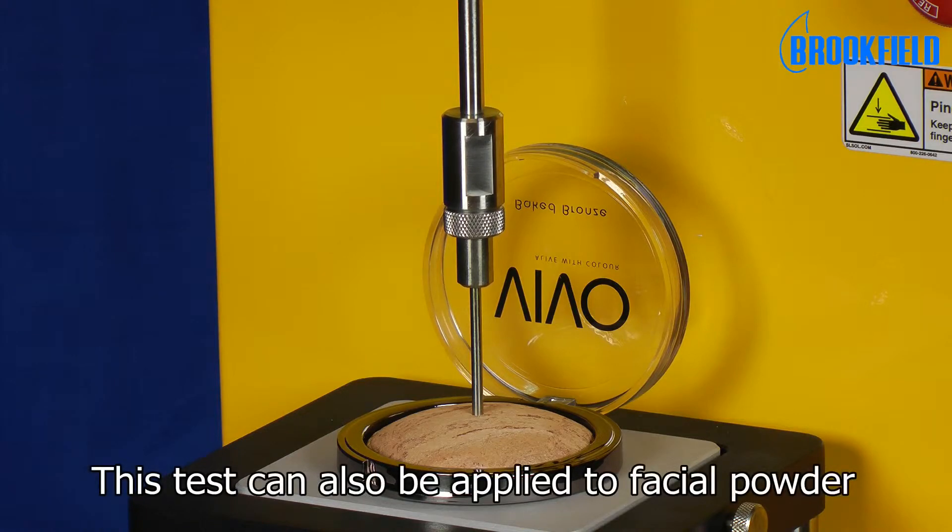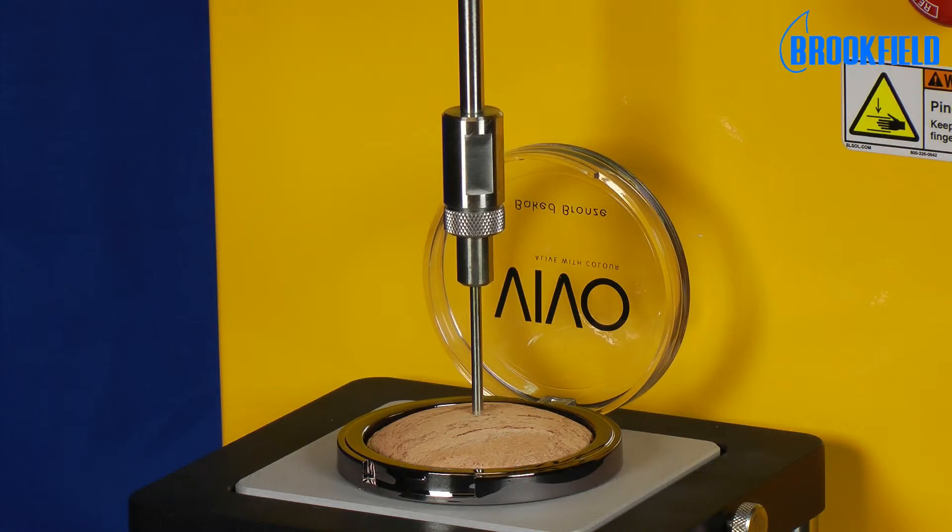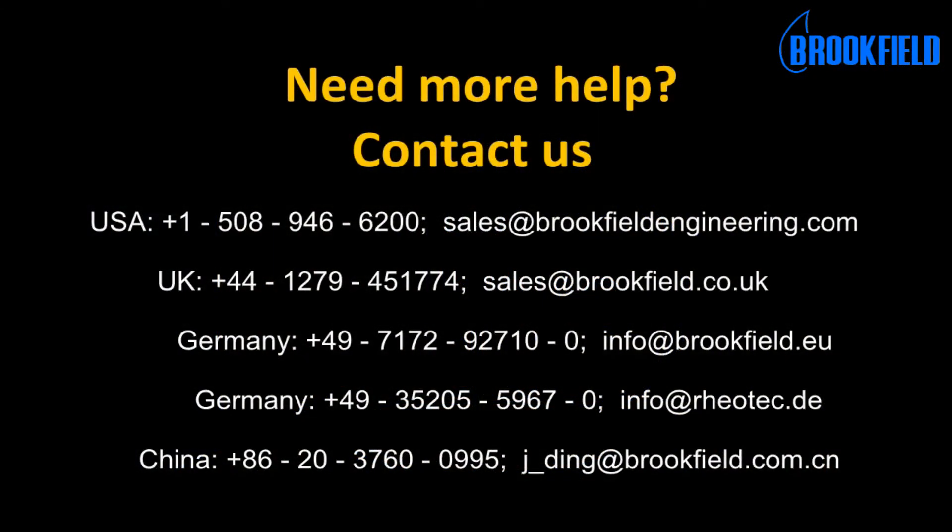This test can also be applied to facial powder. If you need further assistance, please contact us.